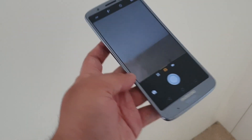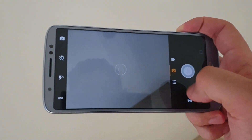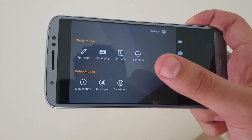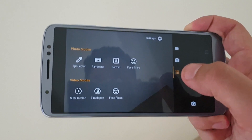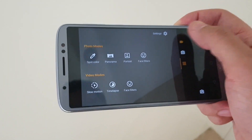Let me show you the camera interface. The camera interface is quite minimal, and here you will get various modes such as spot color, panorama, portrait, face filters, and in terms of videos, slow-mo, timelapse, and the like.